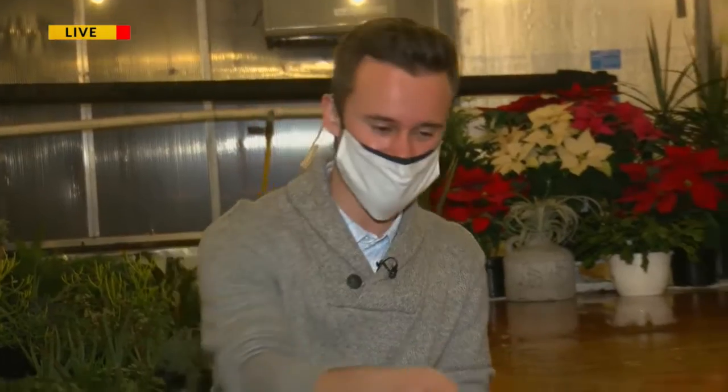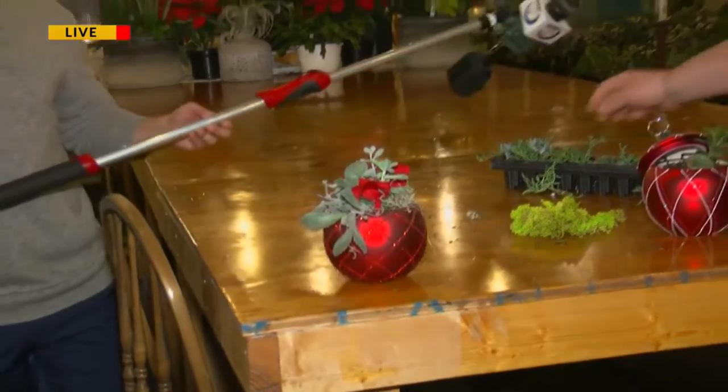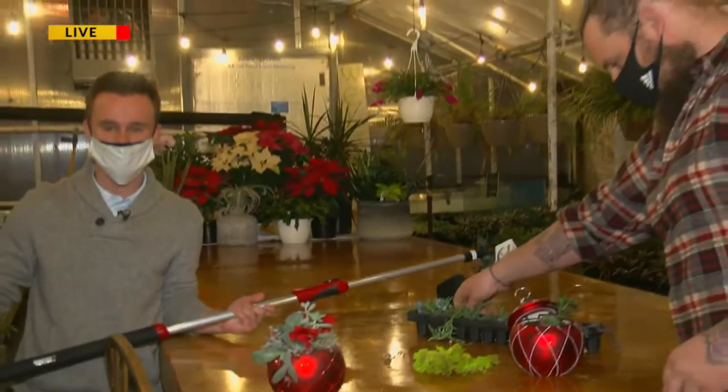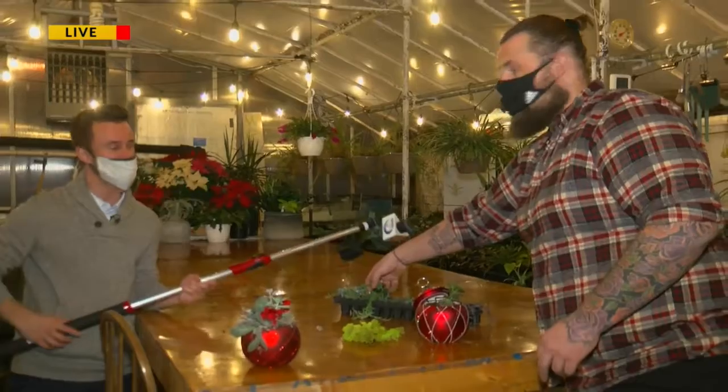When we think about Christmas, we think about green and red. So we've got the green down, but hey, check this out — now we've got the red portion of Christmas down. And we're talking about the special Christmas wreath workshop only happening here at Green Bay Floral. We're joined alongside the owner, Tyler, this morning.